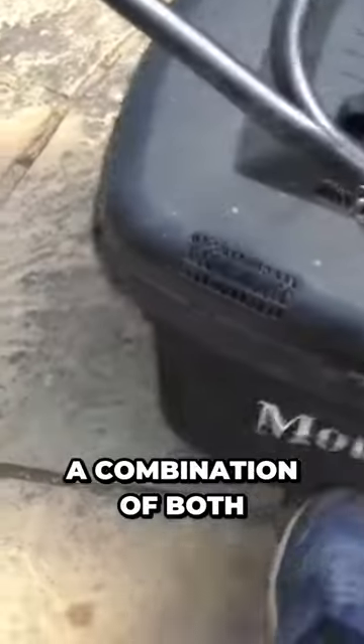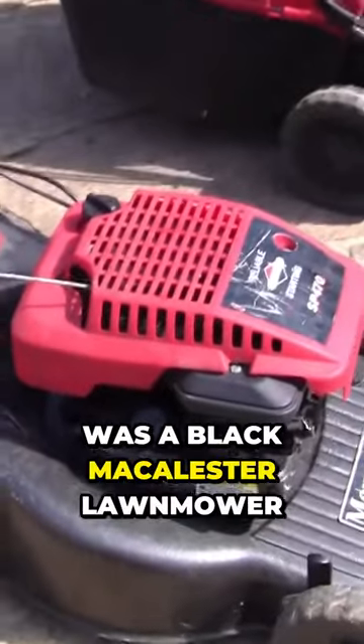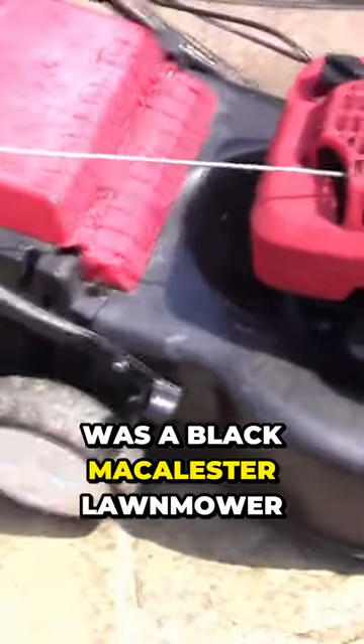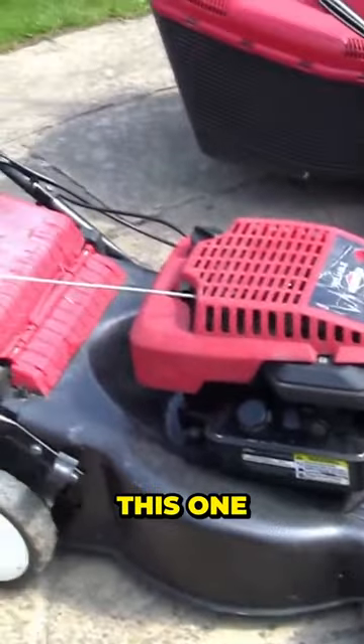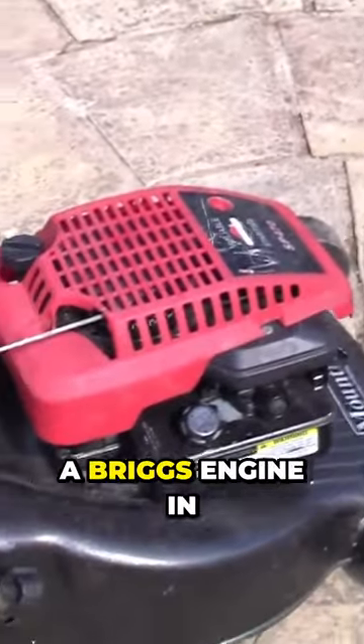This is a combination of both. I like the Briggs engines personally — probably the best one I've seen. I'll try and link to it if I can find it. In B&Q, at least last year, there was a black MacAllister lawnmower with a steel deck like this. This is my own mower. It'll last you 15 years at least, like mine has, especially with the Briggs engine in it.